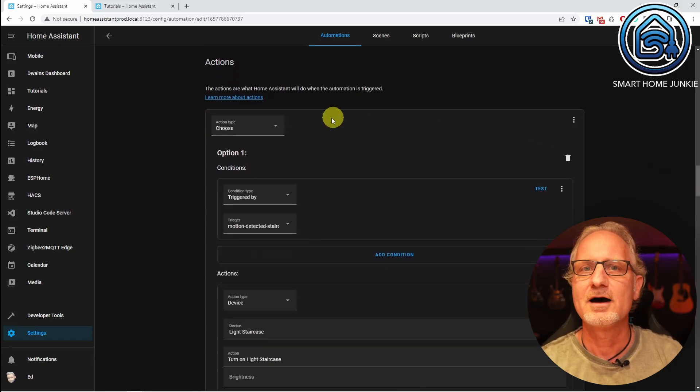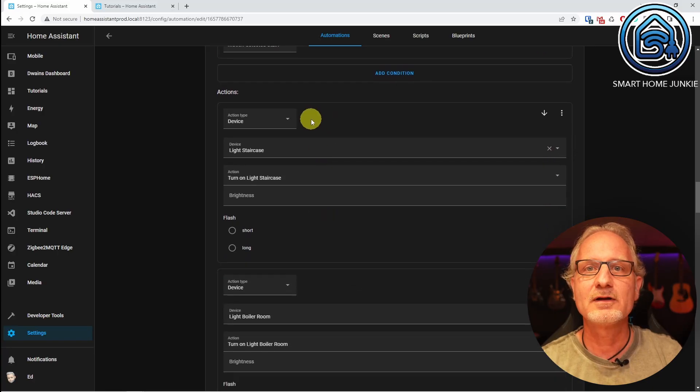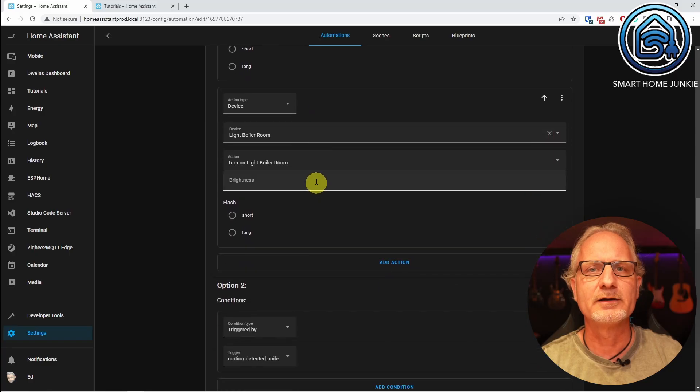Now let's go to the actions. I start by defining a choose action. Within that, we have options corresponding to the triggers defined above. The first condition is type 'triggered by', referencing the trigger ID 'motion detected staircase'. If movement is detected in the staircase, we want the light to turn on in the staircase and also in the boiler room. The first action is a device action for 'light staircase' — action 'turn on light staircase'. The second action is a device action for 'light boiler room' — action 'turn on light boiler room'.